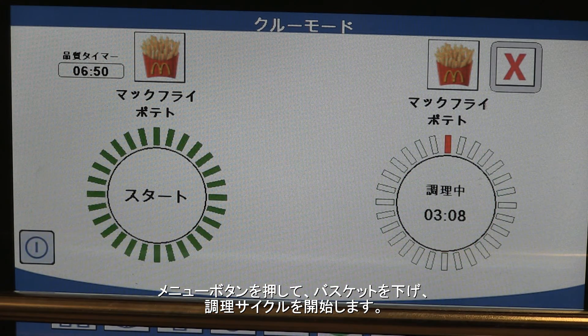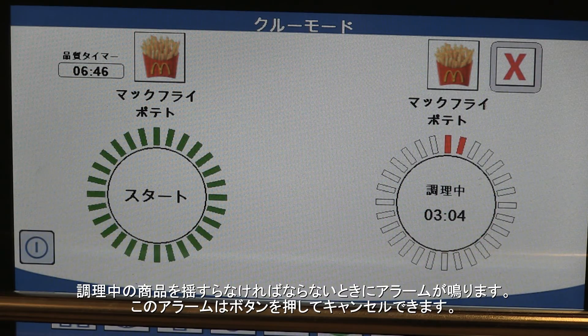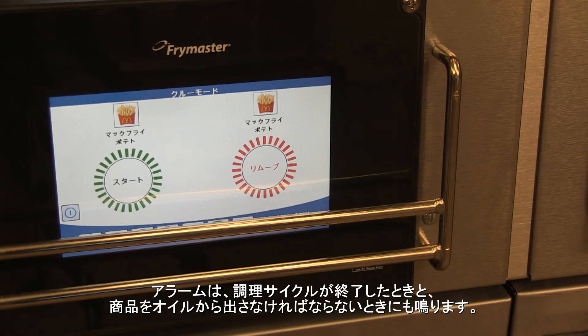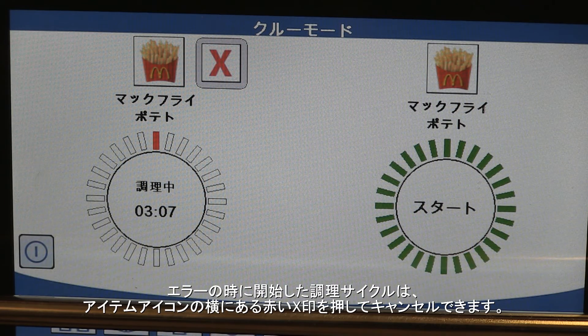Press the menu button and drop the basket to begin a cook cycle. An alarm, which is canceled with a button push, sounds when the product requires shaking. An alarm sounds when the cook cycle ends and the product should be removed. Cook cycles started in error can be canceled by pressing the red X adjacent to the item icon.